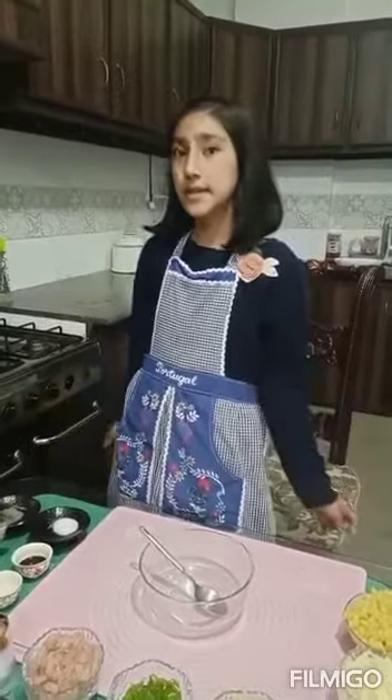Assalamualaikum, my name is Ayesha Thayer. Today I am making cheese pasta with an easy recipe.